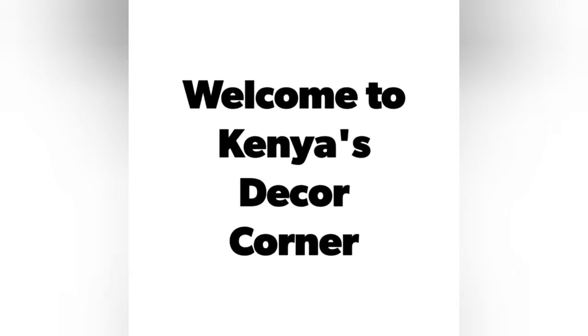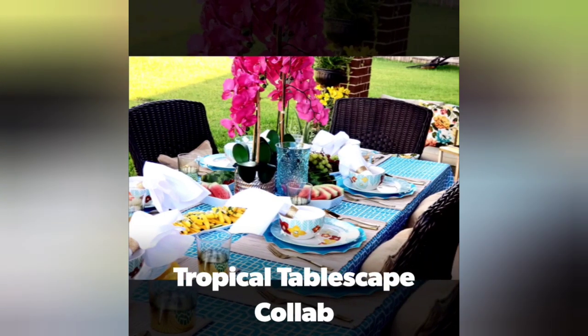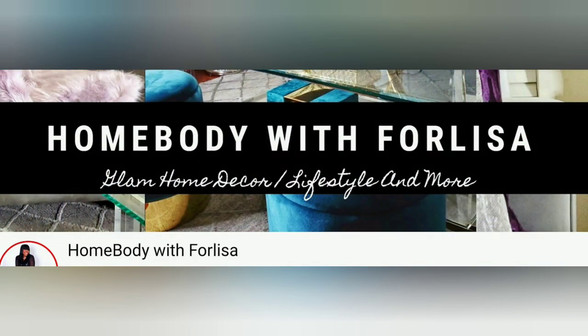Hi guys, this is Kenya. Welcome back to Kenya's Decor Corner. Today, again, I am bringing you another tablescape. And this tablescape is in collaboration with MyStyleMyColor and Homebody with Ferlisa. Now let's jump into putting together this Tropical Vibes tablescape.